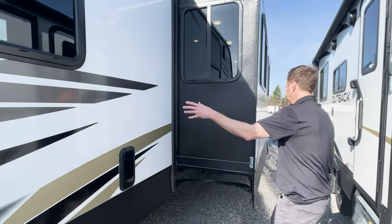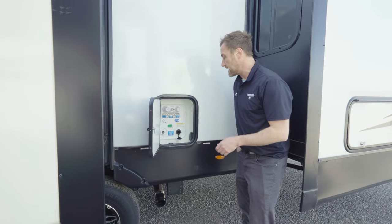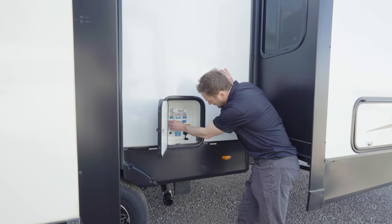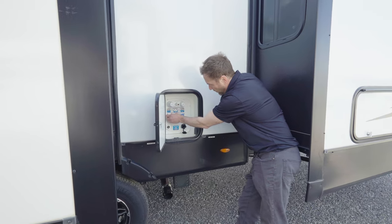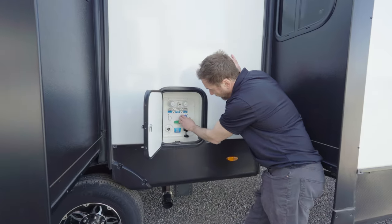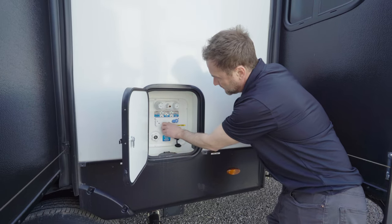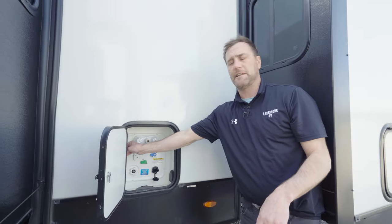That's just a vent for the garage area. Here at the docking station, we have your black tank flush, and these little turn valves for dry camping. Your city water fill: city water is down, blue to the left, green to the left. Your fresh water fill is like that, and dry camping is like that. Also your satellite TV is in there.